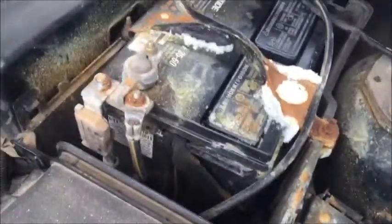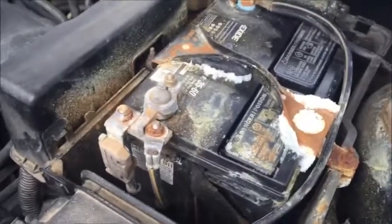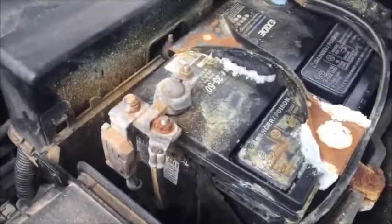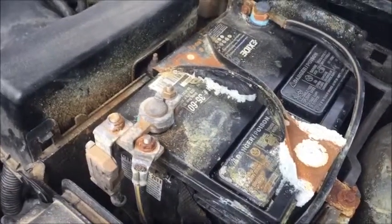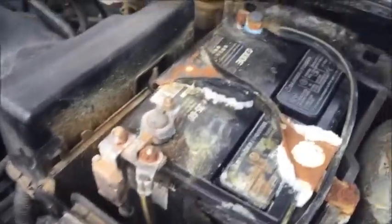Once you have the battery cover off, this battery is quite crusty and corroded. I'm going to be cleaning that up, but that's going to be another video. This testing method will work with any DVOM.